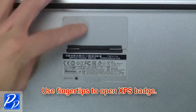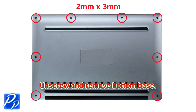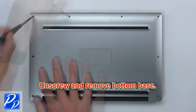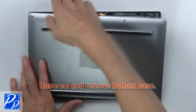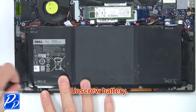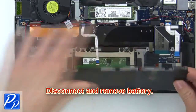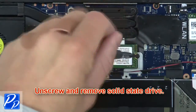Use fingertips to open the XPS badge. Now unscrew and remove the bottom base. Next, unscrew the battery. Then disconnect and remove the battery. Now unscrew and remove the solid-state drive.